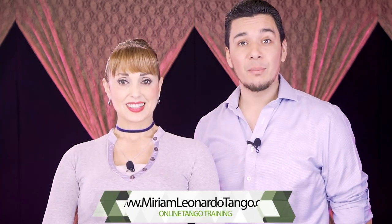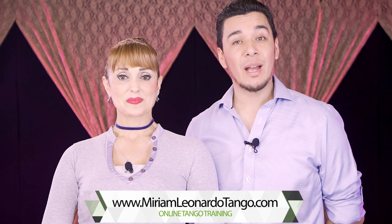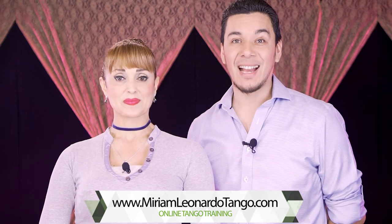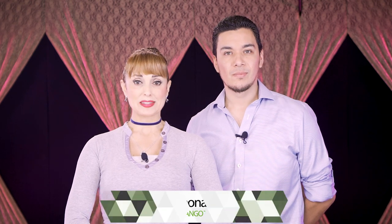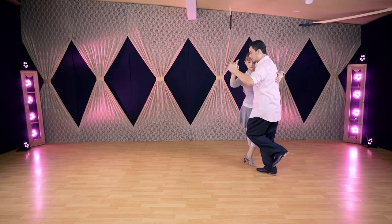We'd like to invite you to check out our website miriamleonardotango.com, where we have our online tango training academy. You receive two videos every week, ready to practice and shine at the milonga. You can be a member and access all of them, or purchase them separately as a downloadable course — a beautiful opportunity to learn a lot. Now let's go to the second part of the video.